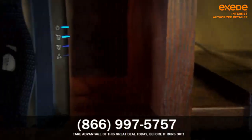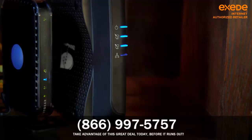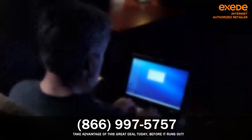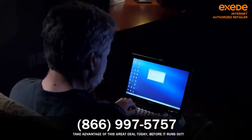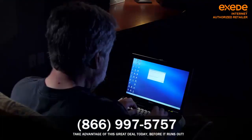A modern router with a secure password also gives you a lot of extra protection against all those online viruses out there. And you may like your neighbors, but do you really want them accessing your home network, eating up data, and slowing things down for you?